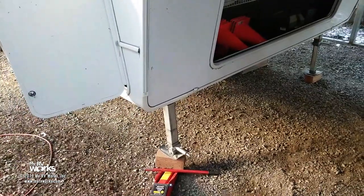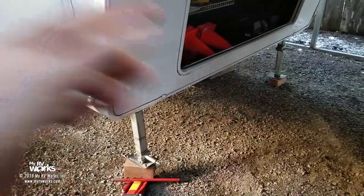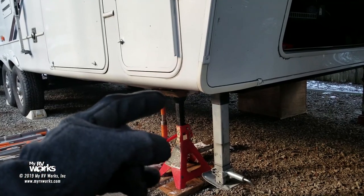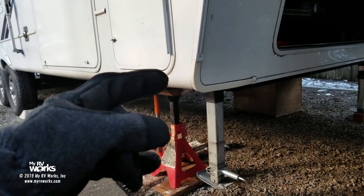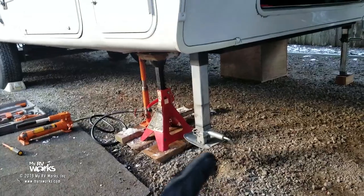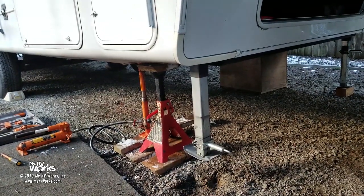The plan is: jack it up, take the leg out, put the new leg in, then do some wiring. We'll do the second leg after the first. At this stage, we've used a power puller to lift the corner and placed a six-ton jack stand, so the whole weight of the RV is on that. The other jack is out, so this whole leg is free and available to be removed.